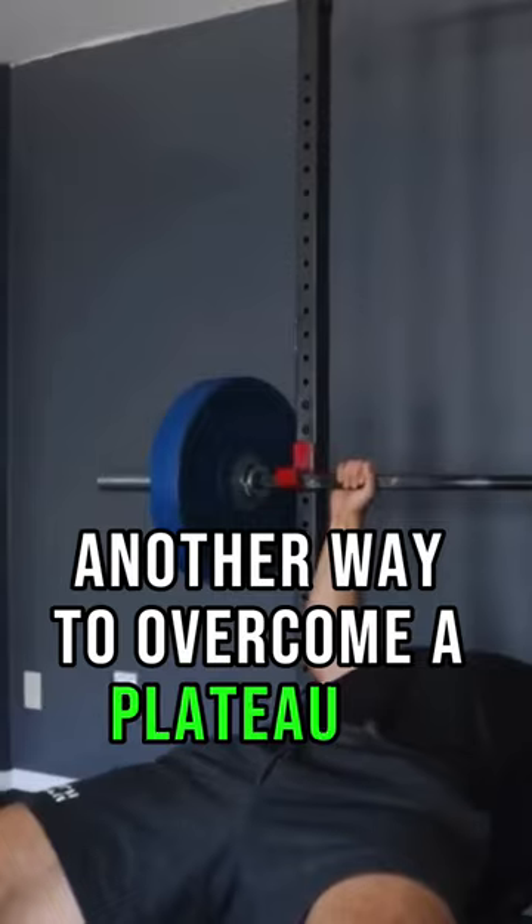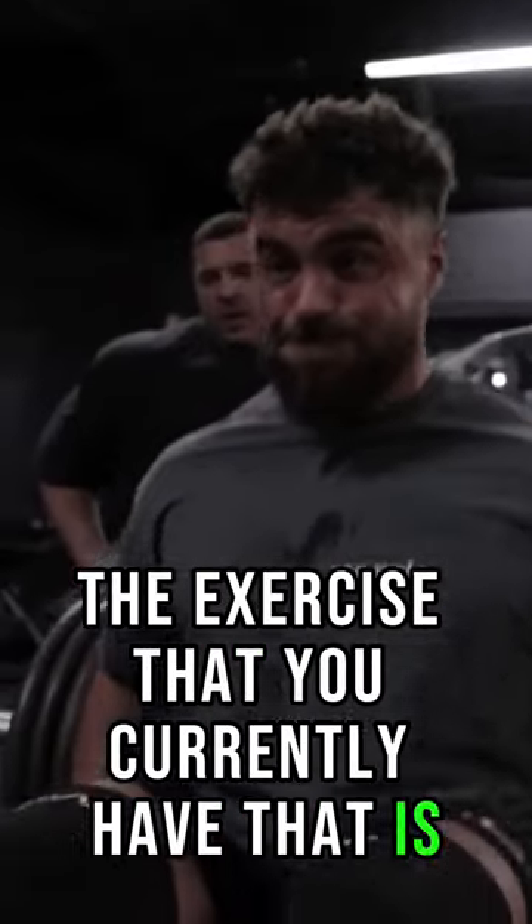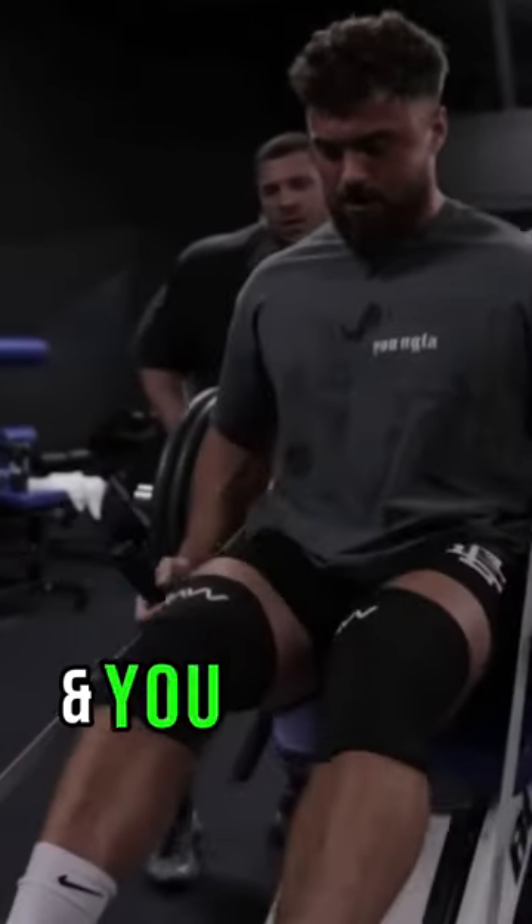Another way to overcome a plateau is just swapping out the exercise that you currently have that is not progressing anymore for a similar movement that is fresh and you can run it for progression.